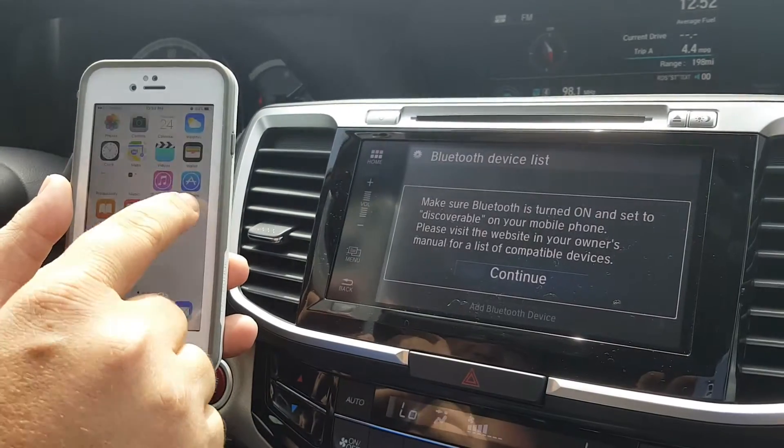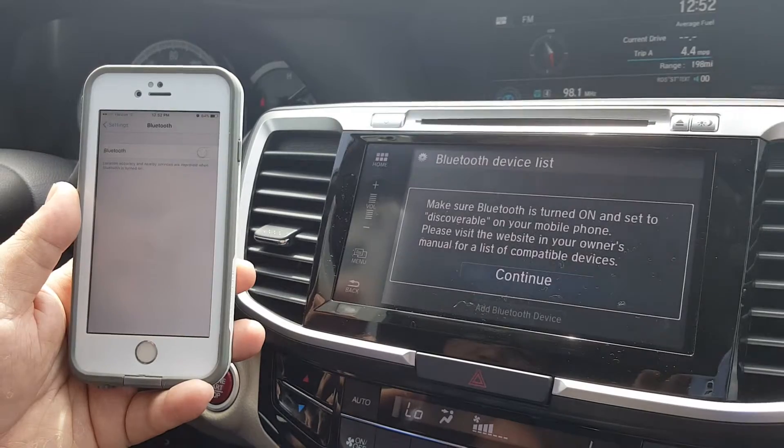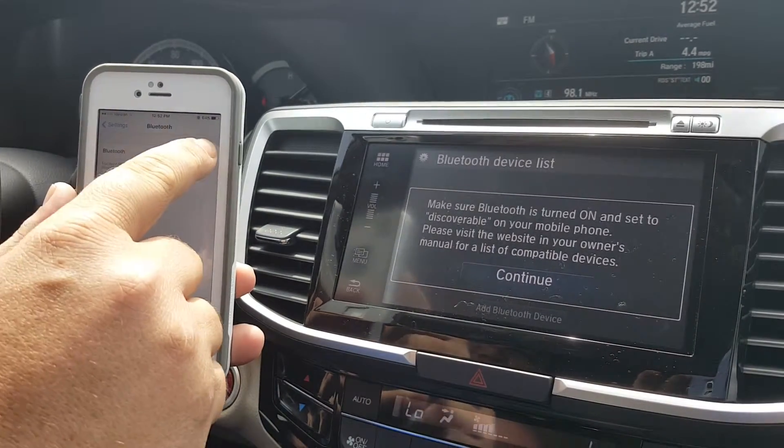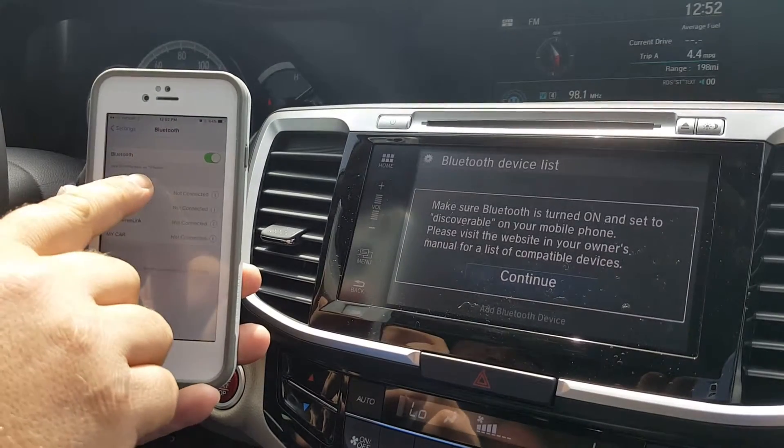Now from the iPhone you just select Settings, then select Bluetooth, and turn your Bluetooth on. It's going to say now discoverable as iPhone.